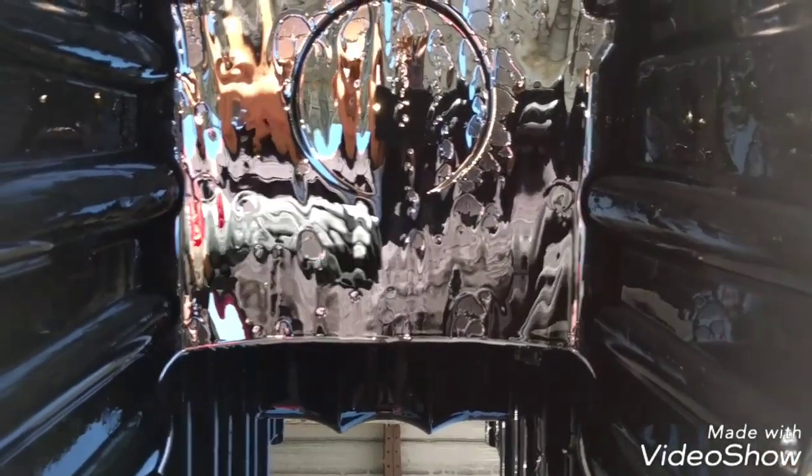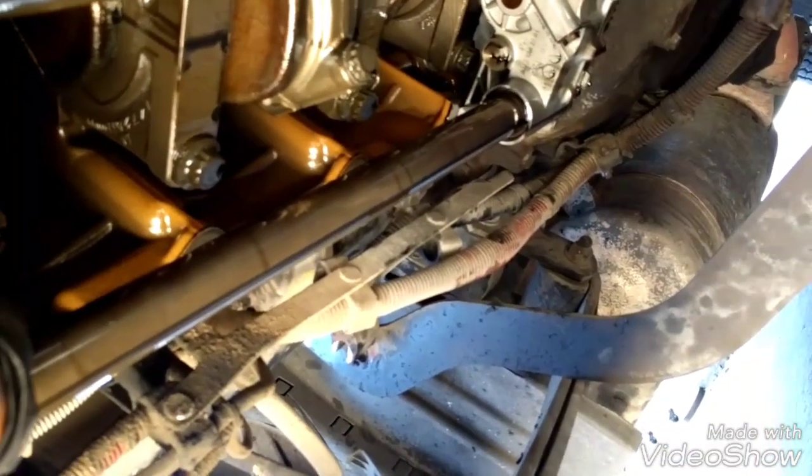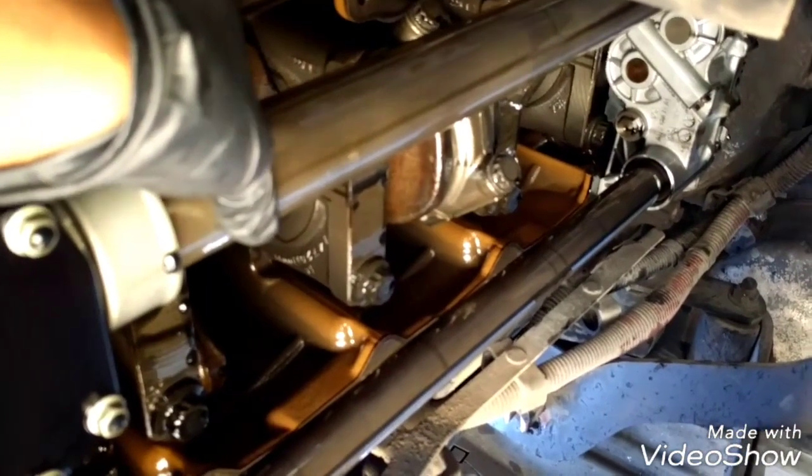Don't be scared if you find plastic pieces around here, because that's normal — those pieces are from the injector harnesses and other plastic pieces inside the engine. Here is the inside of the engine, the bottom of the engine. The reason why the oil pressure is dropping is these tubes right here — this one is a little bit tight, but this one is completely loose.